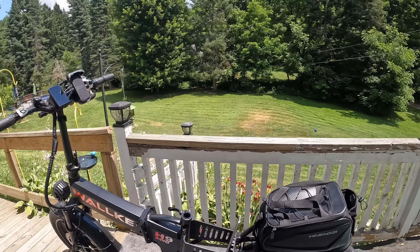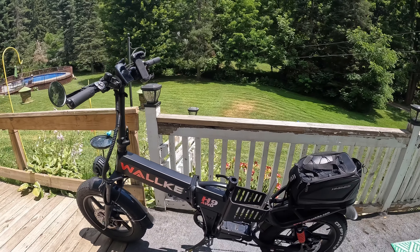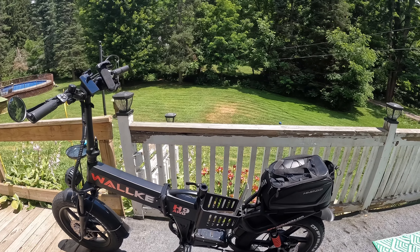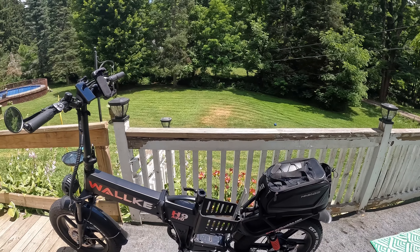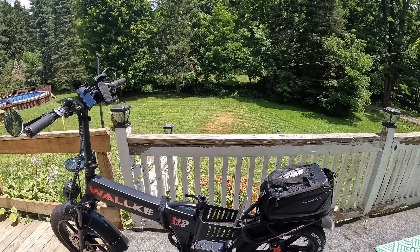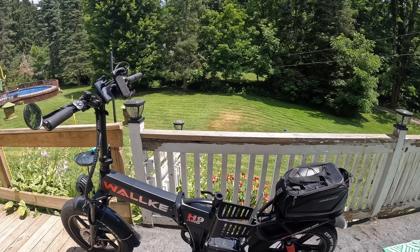There's some exciting news that I probably would have never known about, guys, if it wasn't for people commenting on my posts. Walkie has changed their design for the better. I went on there and found out a couple of these things for myself — some of it is just hearsay from other people that have got the bike.